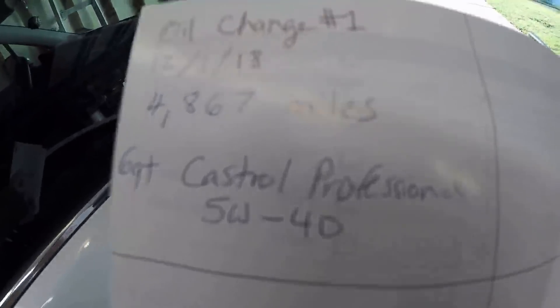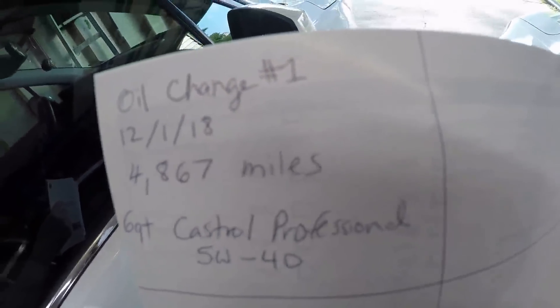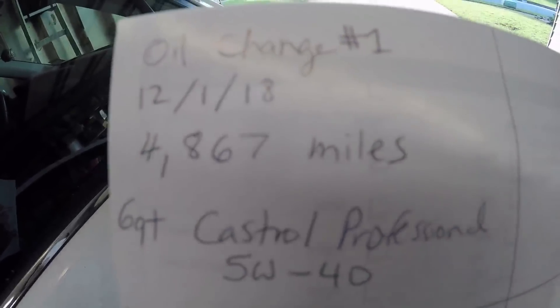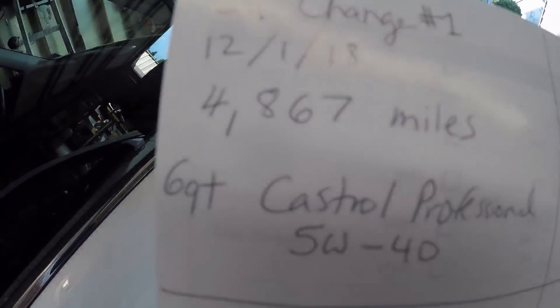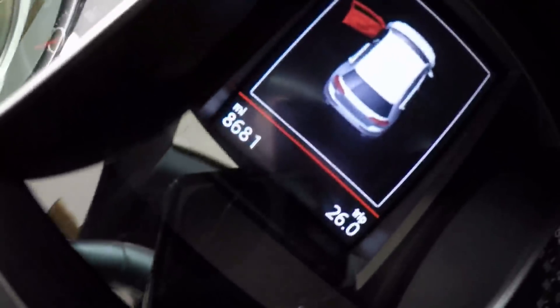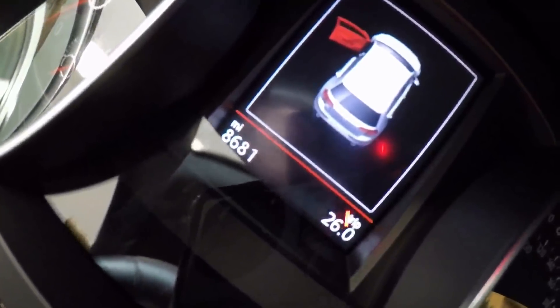Let me look through my records to see when my first oil change was done — right there. I write this stuff down because it gets confusing. December, four months ago at 4,800 miles, same exact oil, 5W40. The previous reading was 4,867 and now it's 8,681 — that's just about four thousand miles.